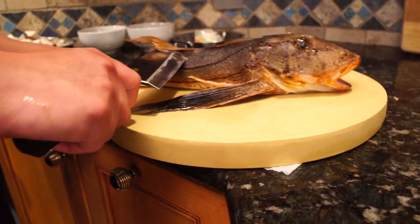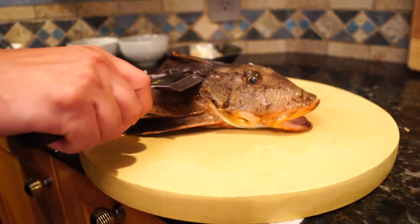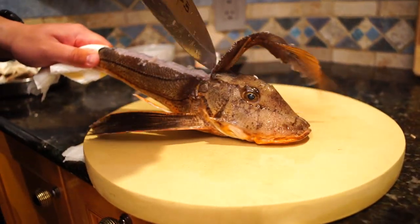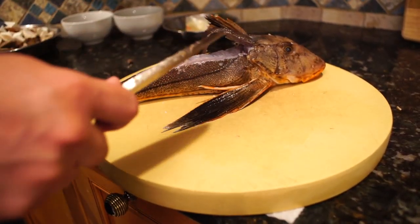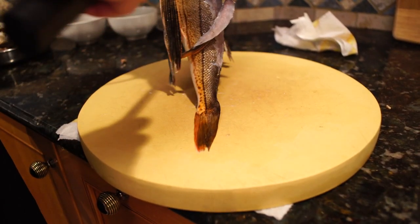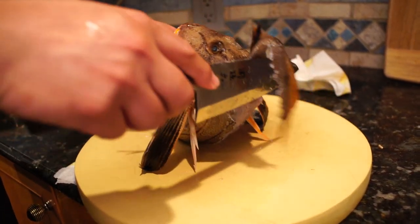You make the cut along the backbone. And when you sever the spine, make sure you don't go through the bottom of the fish — just sever the spine. Pay attention to how the severed backbone pops out, and that's what you want to hold against the cutting board.